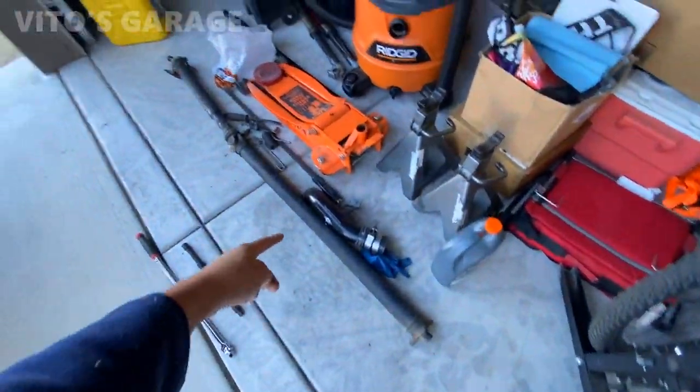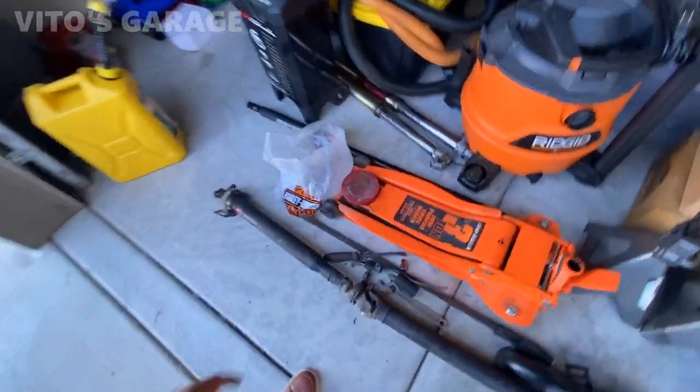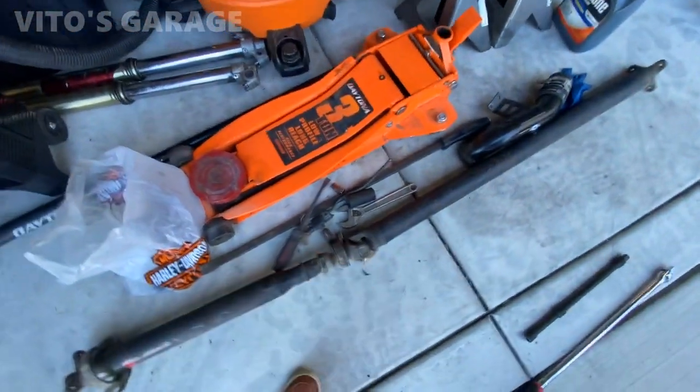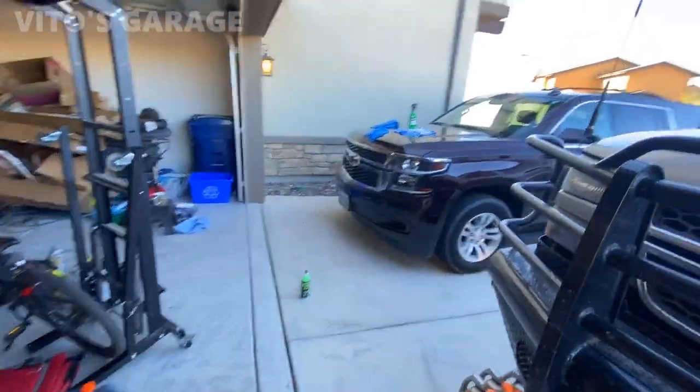This is the driveshaft from a manual 240D W123 Mercedes, so I'm trying to separate it now and mark it, saving all these parts. By the way, thank you for watching Videos Garage and supporting my channel — that means a lot, guys. Thank you for everything, and stay tuned, keep watching my videos, there's gonna be a lot.